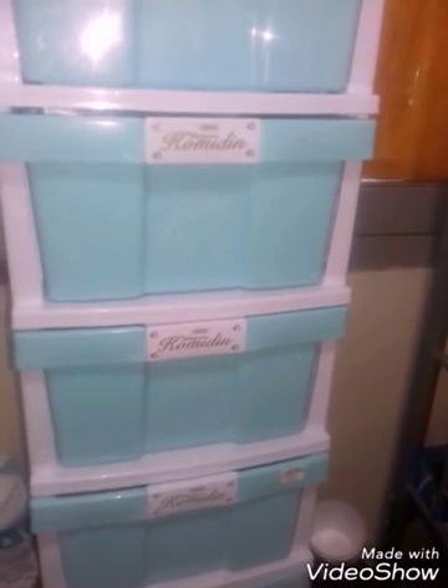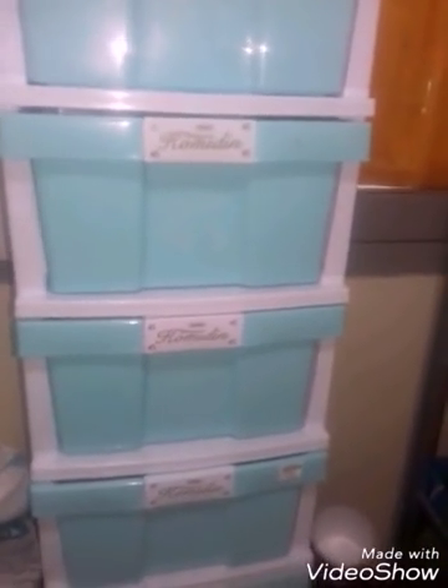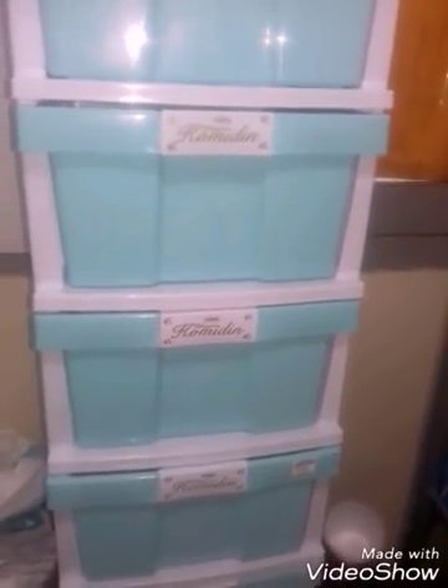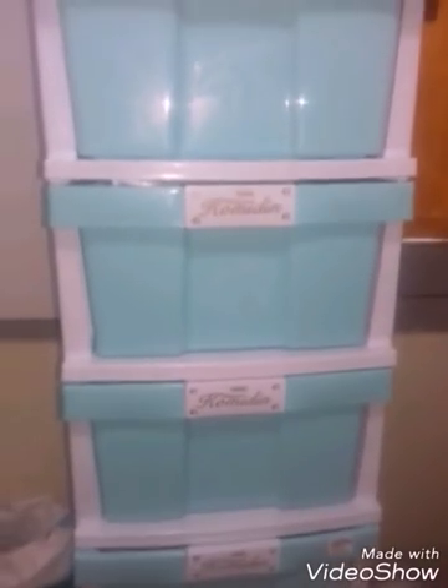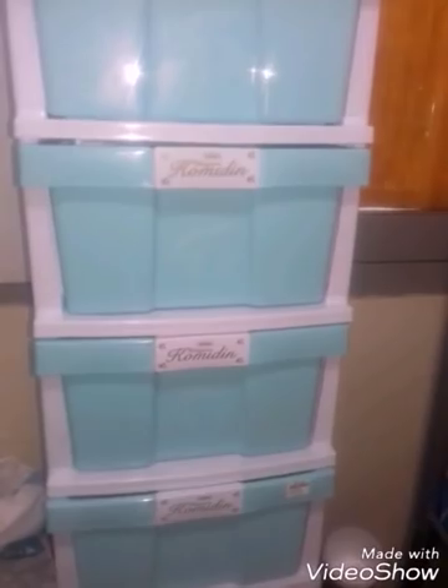I have seen the price on the price of my family at the international cooking show. I am here to help the food and food. I'm going to the next one. I've been doing this with my friend.